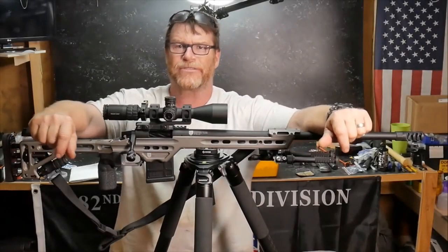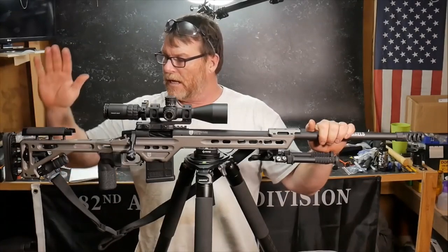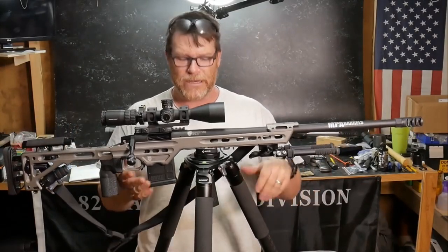All right guys, Cuddleboy32 here. Check it out. So we're sitting out here in the Freedom Shack. It's about 95 degrees outside. Last week we were doing some shooting out at the range on this guy right here.